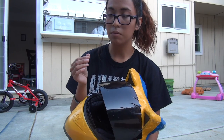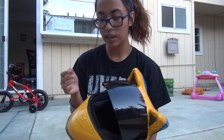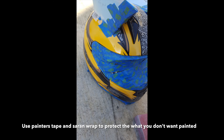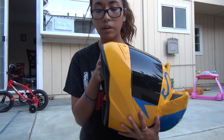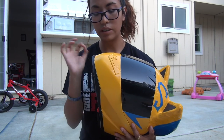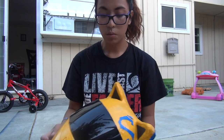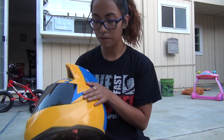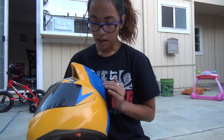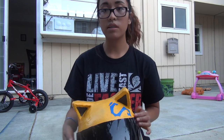I took off the visor — the visor is removable for this specific model. I taped it with blue painters tape, and I also taped the sides of the helmet, like the black rim, with painters tape as well, so when I spray painted everything afterwards it wouldn't turn yellow or blue.